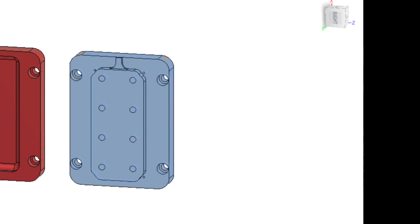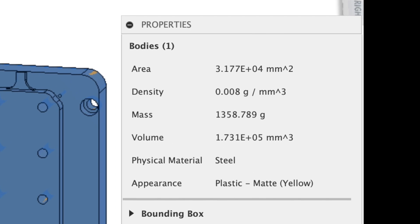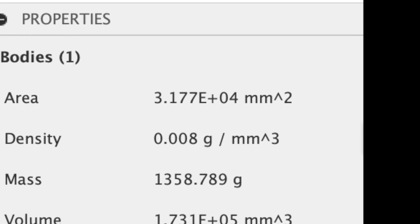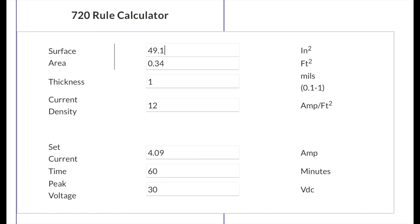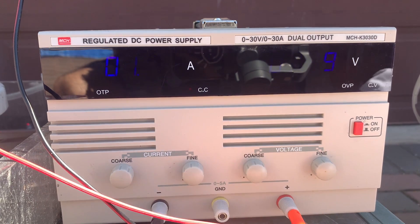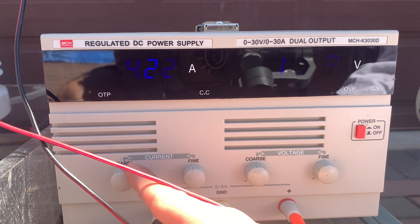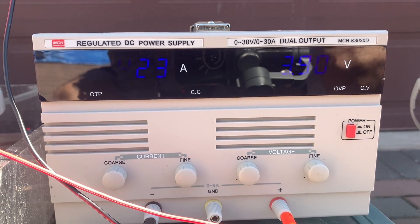In order to know what current and voltage to set on our power supply, we're going to use the anodizing 720 rule. This rule takes into consideration the surface area of the part to be anodized and then by configuring several other parameters it outputs what current and voltage we should use. We plug the values for both voltage and current into our power supply as per the 720 rule. We also need to wait 60 minutes given the current and voltage we're using.